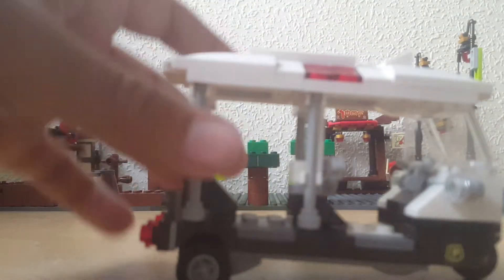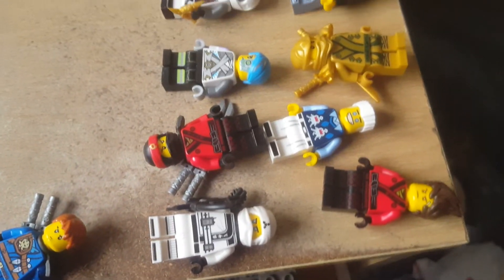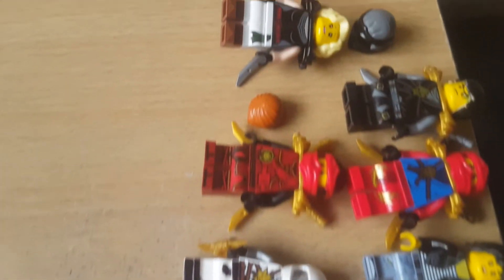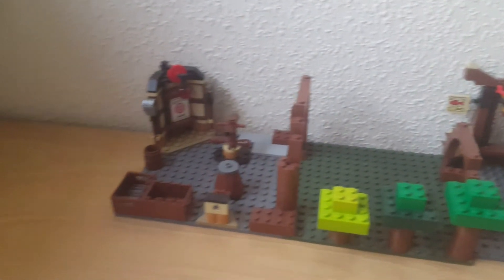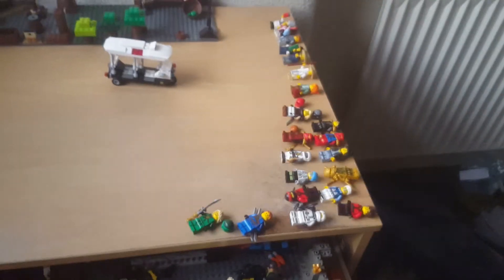That is it for this Lego Ninjago review. I hope you guys did like this review — if you did, please like and subscribe. And I'll give you a final look at all the minifigures here: Lloyd, Jay, Zane, Kai, and all the other minifigures, and of course the Lego Ninjago MOC itself, and also the Tuk Tuk. I hope you guys like this MOC — if you did, please like and subscribe and I'll see you lot in the next one. Goodbye.